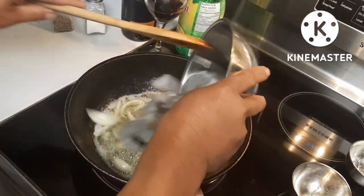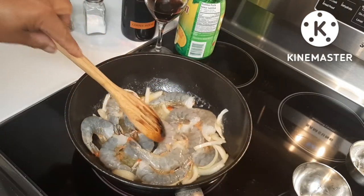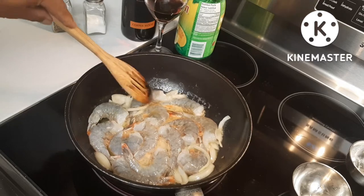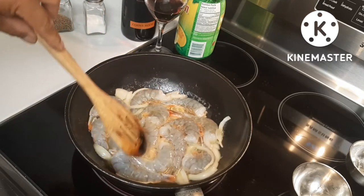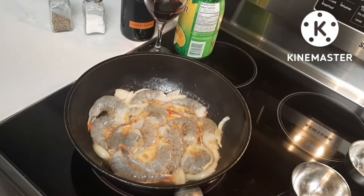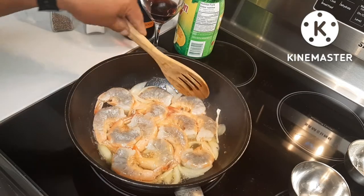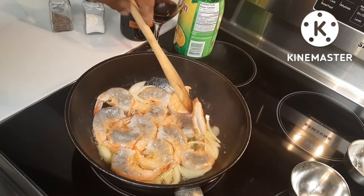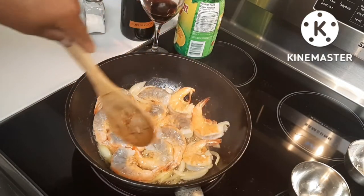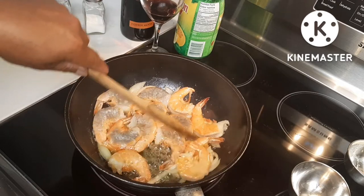And then we'll add our tiger prawns. We're just going to flip them to the side. If you like prawns, this is really good.